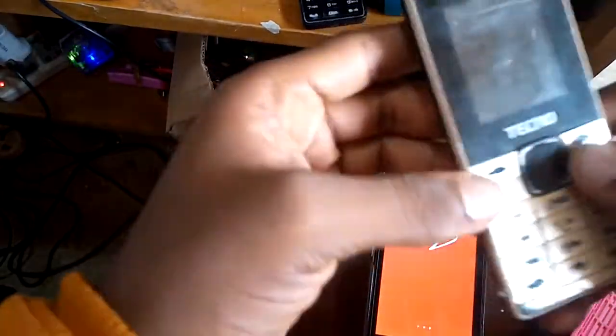Today I'm going to show you how to repair the network antenna for Tecno 349.